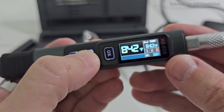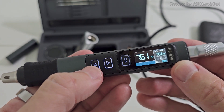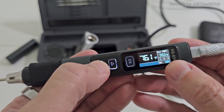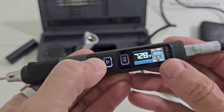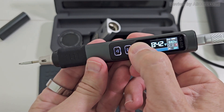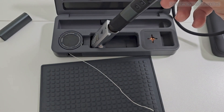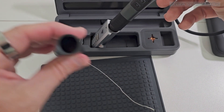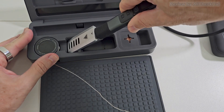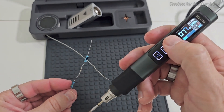We can also adjust manually: a short press reduces or increases temperature by the steps set in the settings, and a long press moves the temperature quickly. To put it in standby, long-press OK. You can also place it at a slight angle — same as with the cap — give it a twist and it's fully secured.